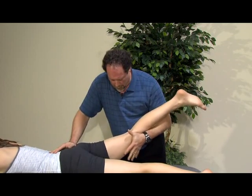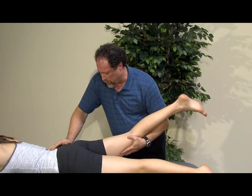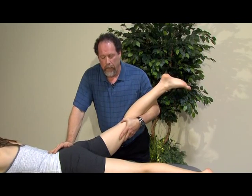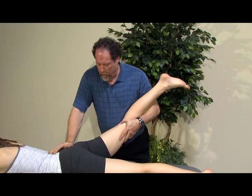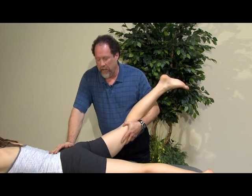With our supported arm underneath and holding the thigh, we can look at a combination of motions — extension, abduction, with internal rotation — both for provocation of their symptoms and any kind of sense of end feel.